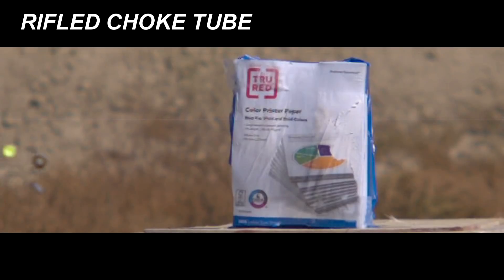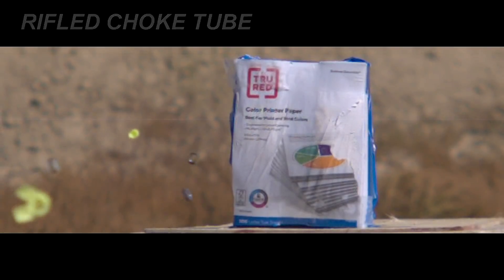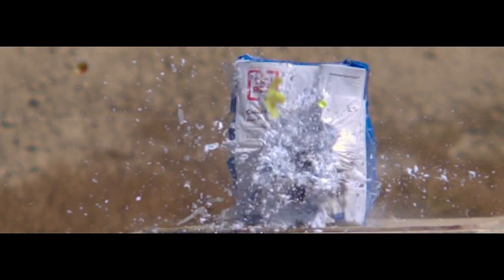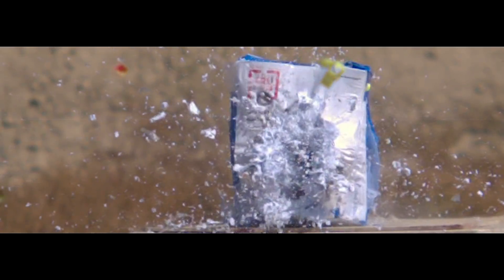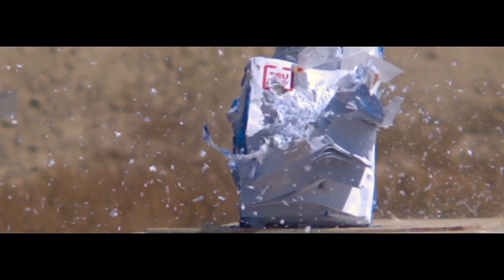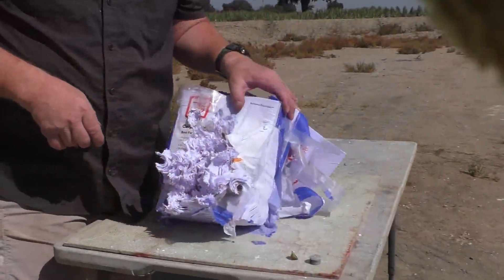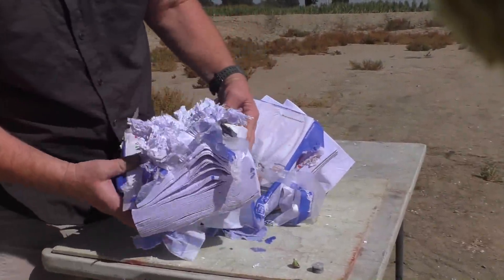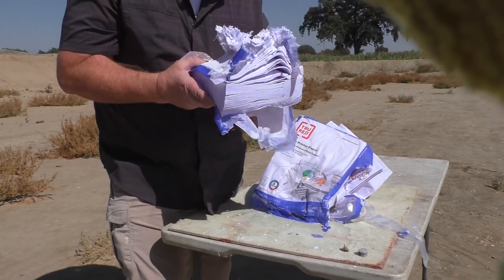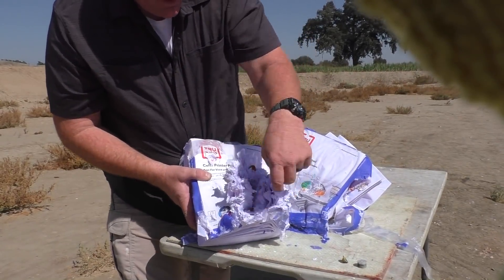We had kind of mixed results with the rifle choke tube. The top slug seems to be flying with pretty decent stability; the bottom one is kind of flying sideways. Neither of the slugs were spinning, which the rifle choke tube was supposed to do. It was noteworthy that at least one had pretty good stability without spin at all. At 10 yards we had about a three-inch spread, and there are two big giant holes through there — those are massive holes.